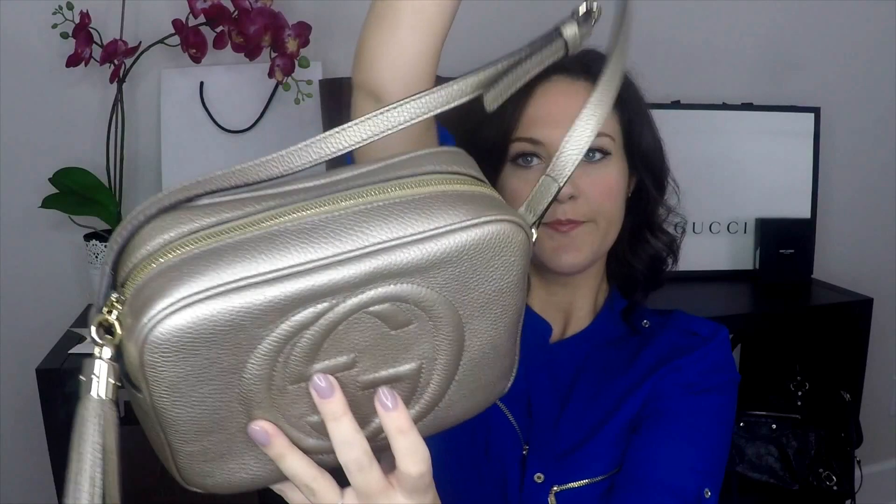The Gucci Soho Disco bag is eight inches wide, six inches in height, and 2.7 inches in depth. Although it's a small bag, it's really wide so it can fit a lot of items. It has a really long strap so you can make it crossbody.